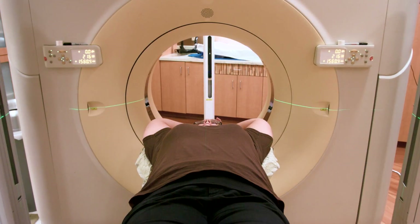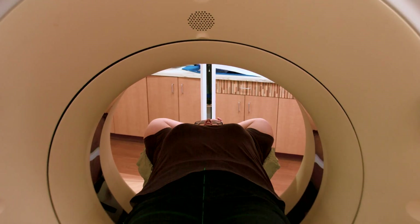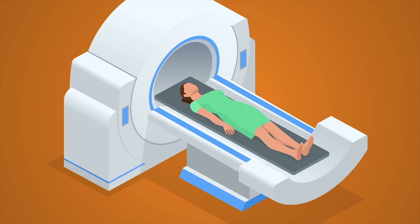This process takes a few minutes. Once the mold is formed, we'll perform the scan. Dr. Miller will then join us to assess the scan and find a centering point for your treatment. Once Dr. Miller is done, we'll move the table into the centered position and draw a few marks on your skin that we'll use to position you for each treatment.